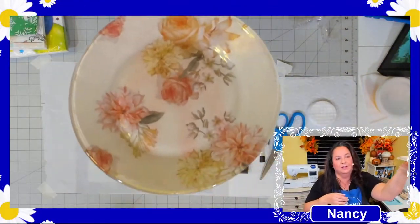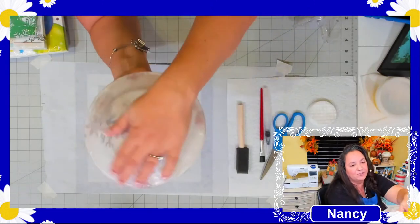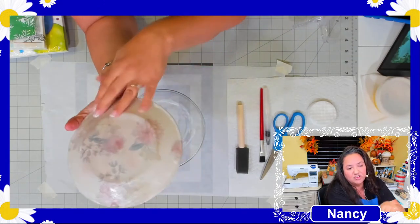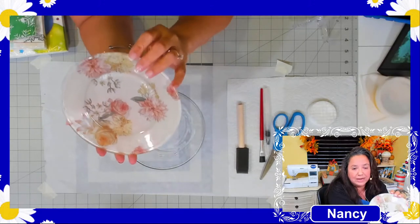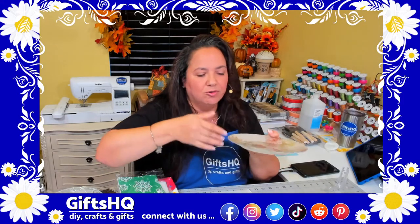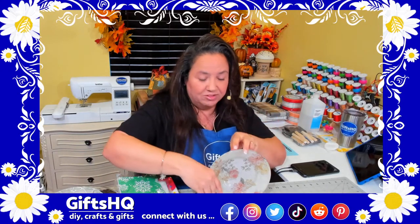Here's what the fabric-decoupaged plate looks like — it's over a year old and has been run through the dishwasher many times, and it has held up beautifully. It's a Dollar Tree plate with fabric and then Mod Podge and varnish on the back. The Mod Podge I use requires 28 days to cure so water doesn't seep into the edges and cause the decoupage to fall apart — so make sure you follow the curing time on the bottle.